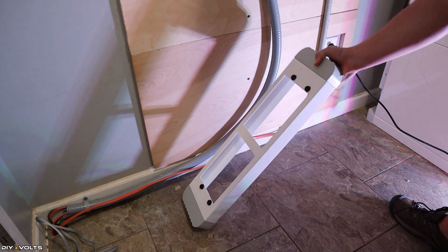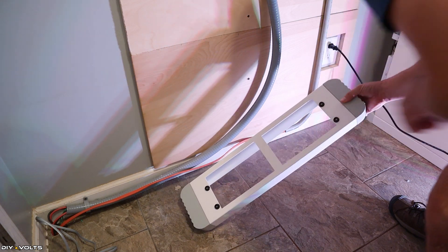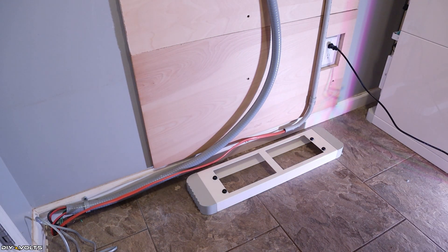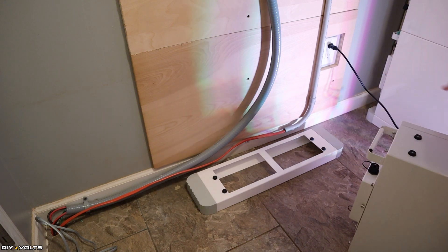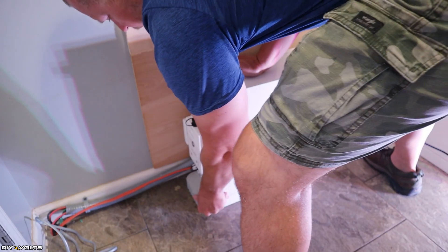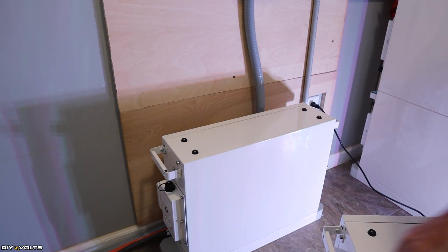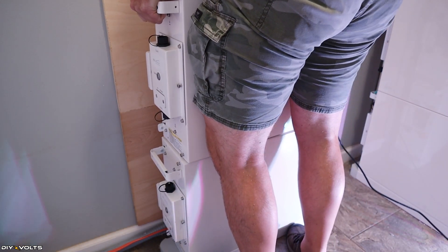The first step is to place the base on the ground. You'll see there are little rubber gaskets and there's a bit more gap in the back, so be sure to put that toward the wall. Now it's time to put the first battery module on top of that. Each module weighs 120 pounds, so be very careful when you pick these up not to hurt yourself. Now that I have the first module in place it's time for the second. This one is a little bit more difficult because I have to go up a little further.